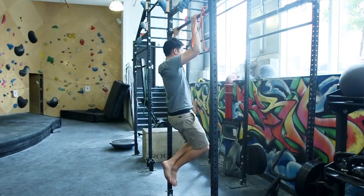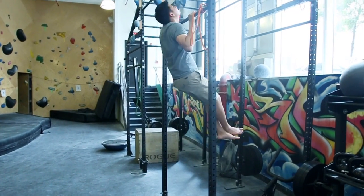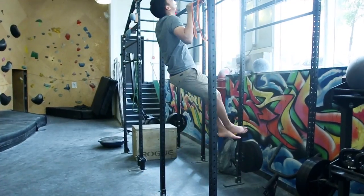Weighted pull-ups. Climbing definitely involves a lot of pull strength. If you can't do pull-ups yet, start working on those with bands. Once you're solid at them, start doing them with weights. Typically, four sets of 10 is a good place to start.